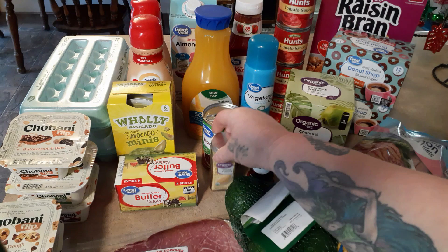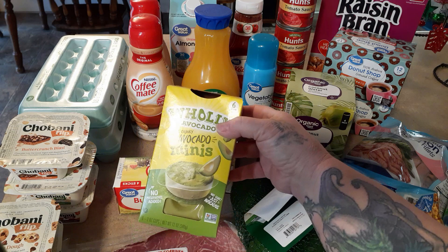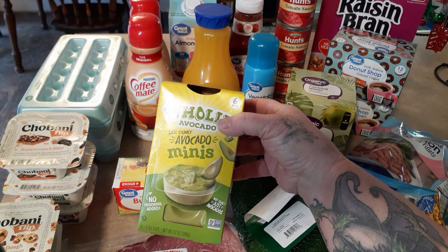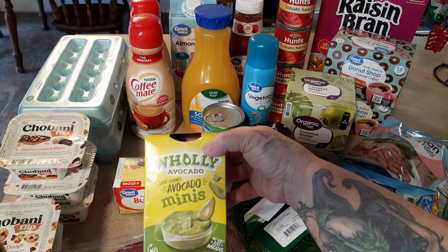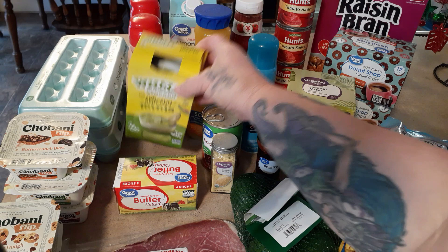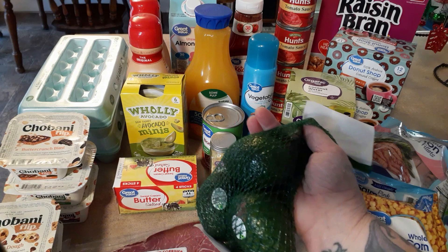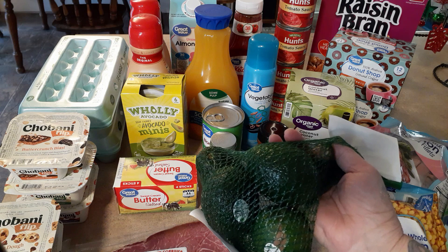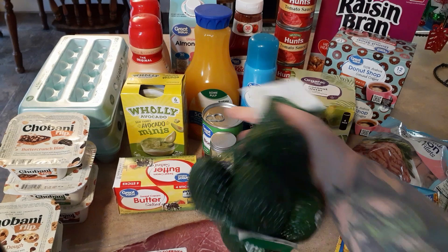These are the avocado minis - we just eat the avocado, it's not guacamole. David's favorite is one he gets at Food Lion, but I found this brand, the Holy Avocado, at Walmart. I'll eat it and he can try to see if he likes it. I also got some regular avocados - I was going to get them at Harris Teeter but I figured I'd just pay less and take my chances. We have those little cups to eat while the others are ripening up.